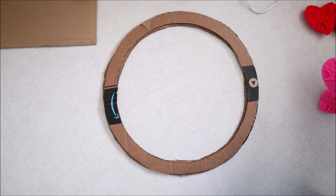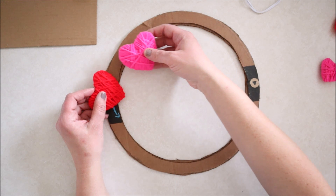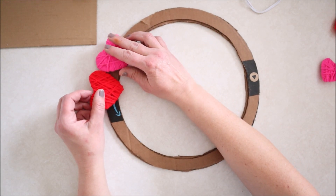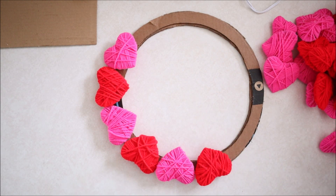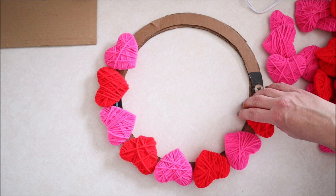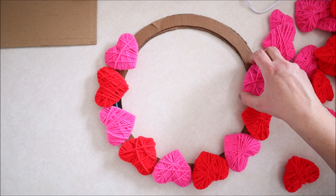Today's second project is to use the little hearts that we have made to make ourselves a wreath. I started out by making myself a wreath base out of cardboard. I cut two pieces of cardboard and glued them together so I'd have a nice thick rigid base to start with, and then I just went ahead and started placing the hearts around the circle so that I knew they would all fit before I started gluing them down.